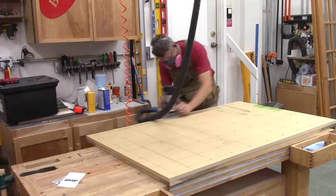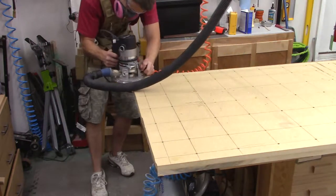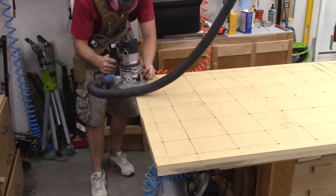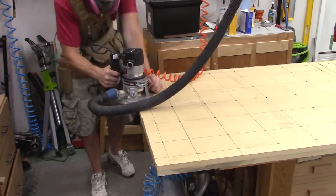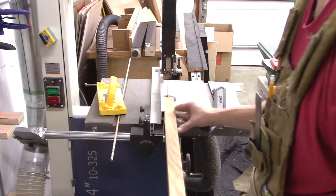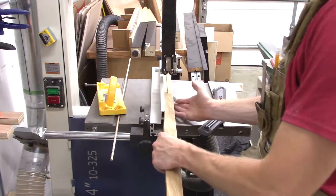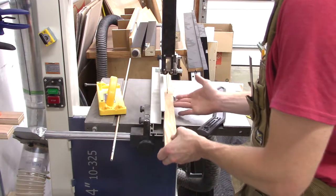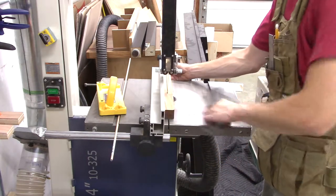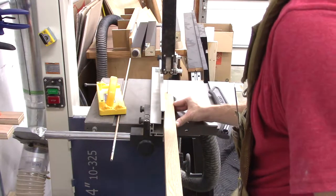I should have made the top piece my final dimensions so I wouldn't have glue squeeze-out to work with. Next up was ripping some stock for the face frame of the cabinet — some leftover oak I had, cutting it down to an inch and a quarter wide.